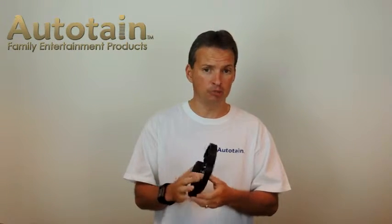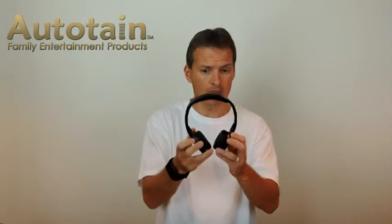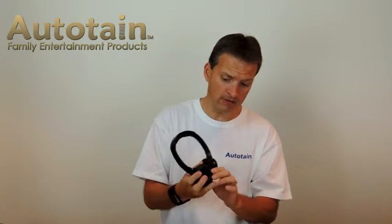We sell the Autotain Cloud Bluetooth headphones as a kid's size wireless headphones. You can tell this size is relatively small — it is almost the perfect size for any kid's head. The other part that's really nice is these cushiony pads. Kids have small ears and they wear them for a long time, whether in a car or listening to their iPads or tablets. The cushiony pads are very important for little children's ears.